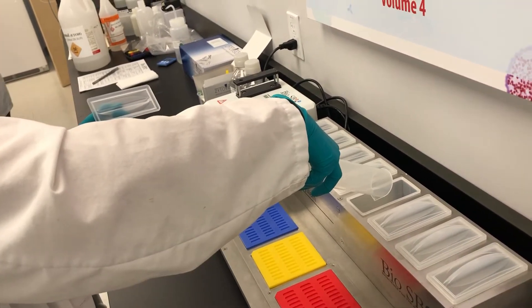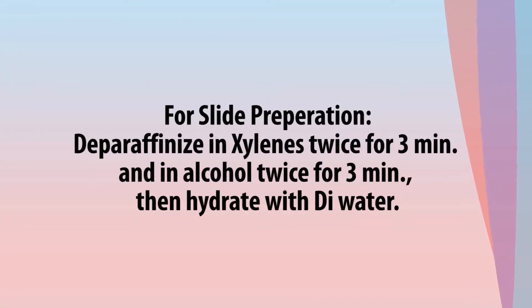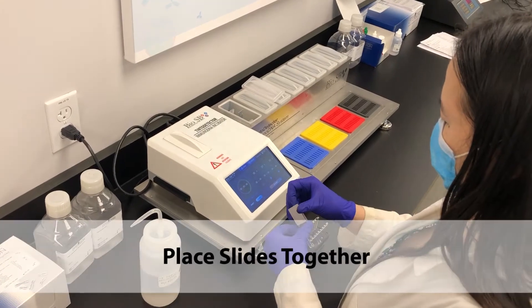For slide preparation, you need to deparaffinize in xylene twice for 3 minutes and alcohol twice for 3 minutes, then rehydrate with DI water. The slides here have already been prepared.